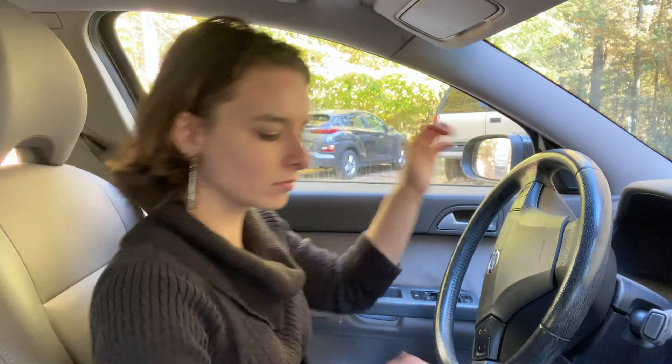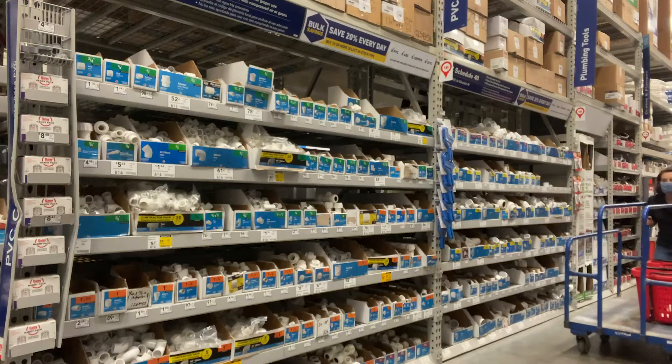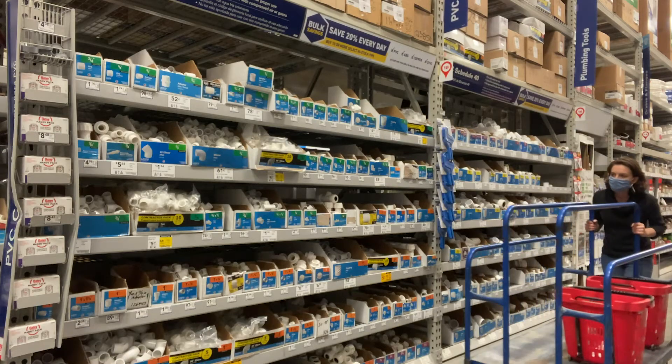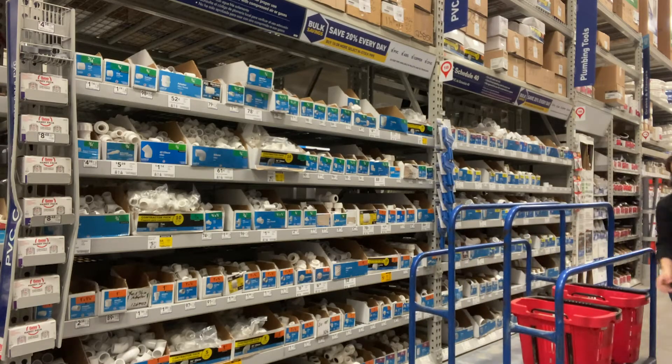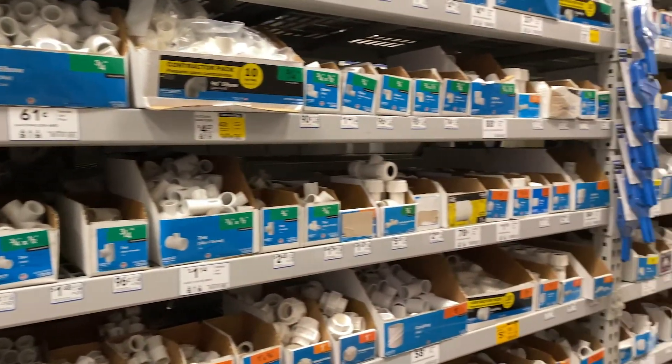The first thing we need to do is get our supplies. I'm headed off to the hardware store to go down the PVC aisle because most of my supplies are going to be PVC related. Be sure to get a pencil and paper because if you want to make this stand yourself, I'm about to spout out all these parts like a fire hose.